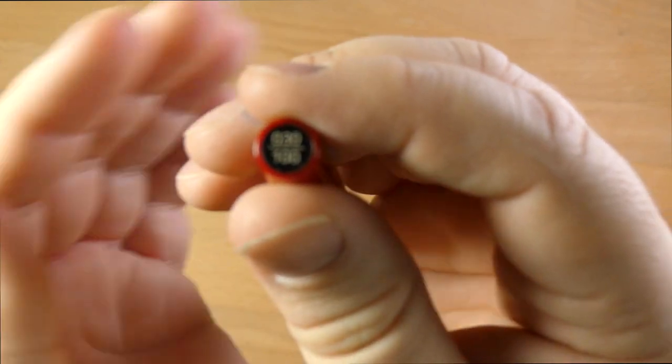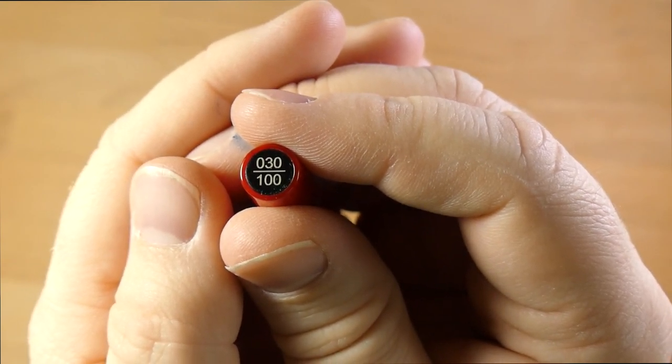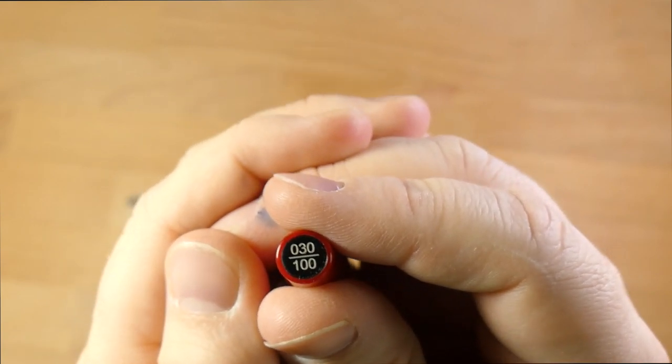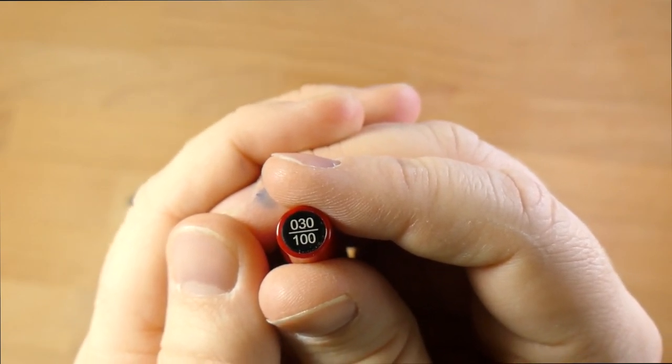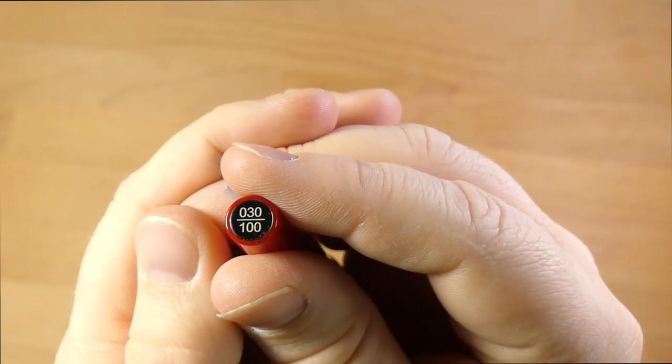On the bottom you'll see it's number 30 out of 100. I like that it's marked there on the tail of the pen and not somewhere else where they'd have to engrave it. Number 30 out of 100, nice and clean, easy to find.